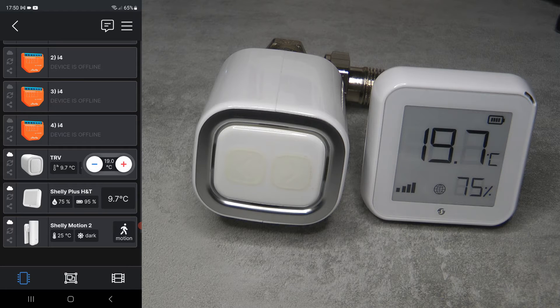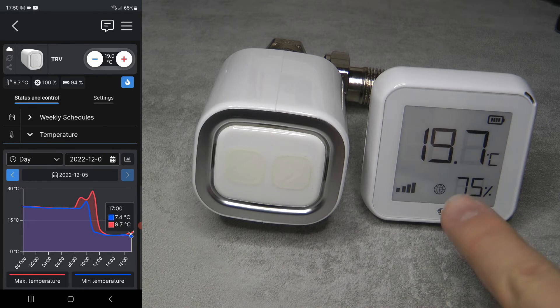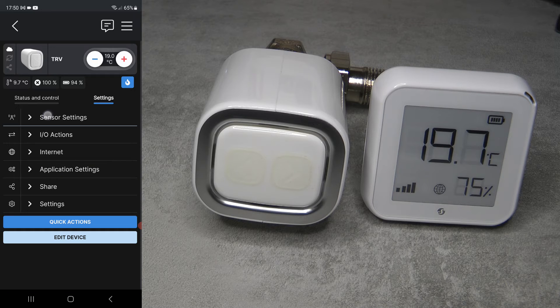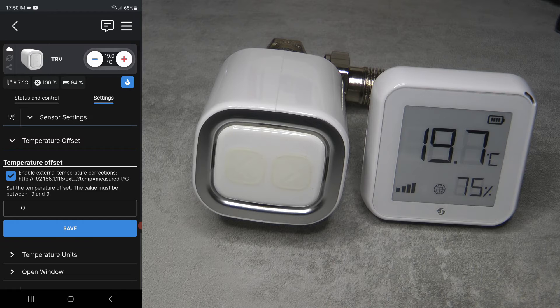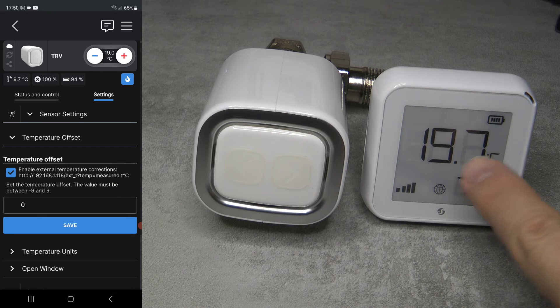Let's see how it's done. There are two steps. First, go into the TRV settings, then into the sensor settings and into temperature offset - you have to enable this. You can see there was already a temperature offset option, but now there's a checkbox which says 'enable external temperature correction.' It also provides the URL where this needs to be done, and the URL the Shelly H&T needs to call in order to set the temperature on the TRV.